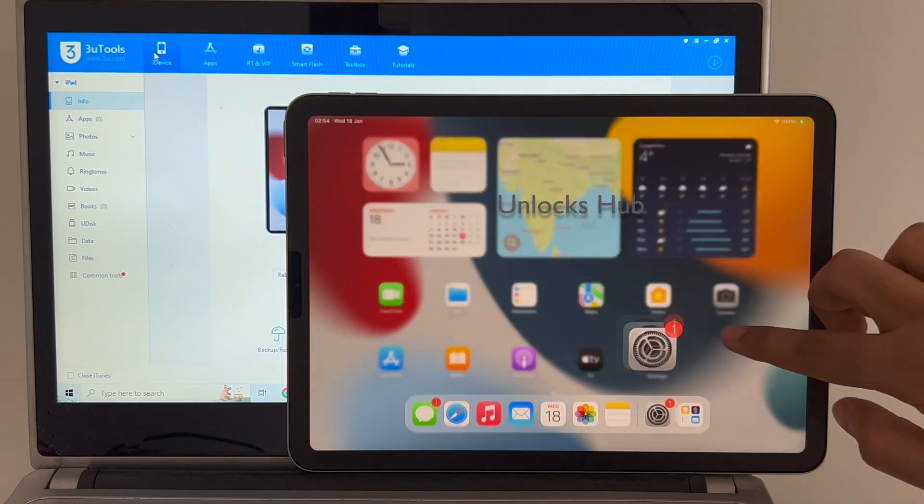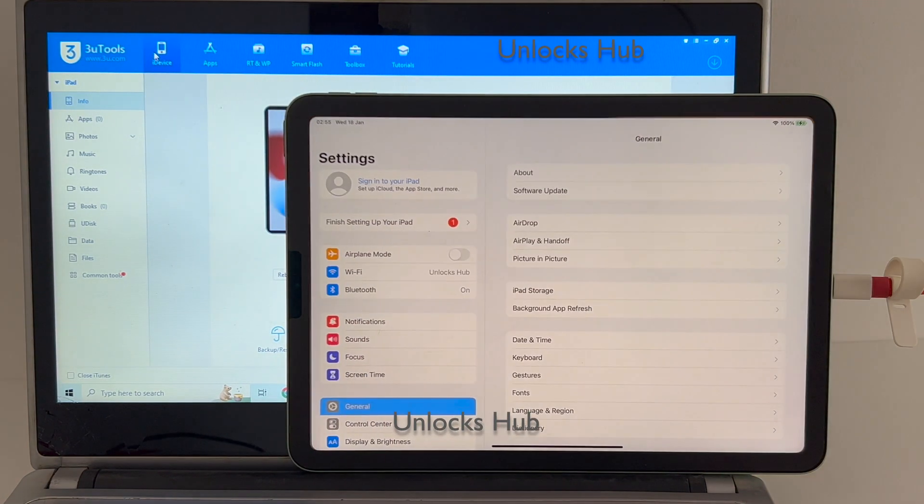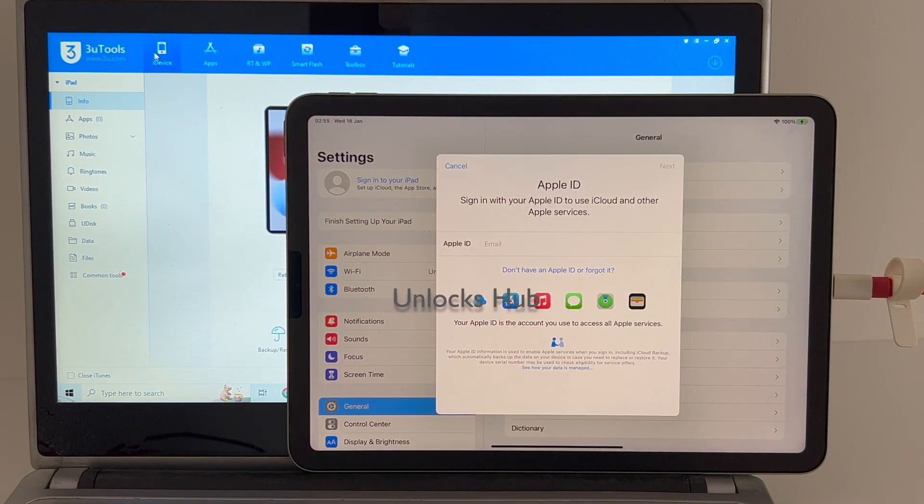So yes, this is how you remove the iCloud lock or activation lock on any iPad. You can verify the same in settings. You can log in with your own Apple ID and password and make complete use of your iPad without any issues.